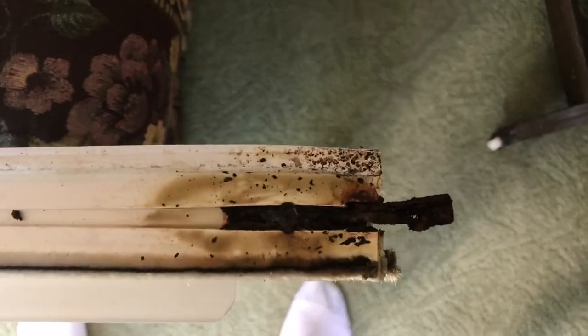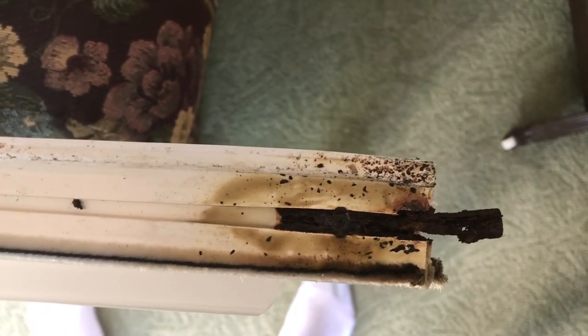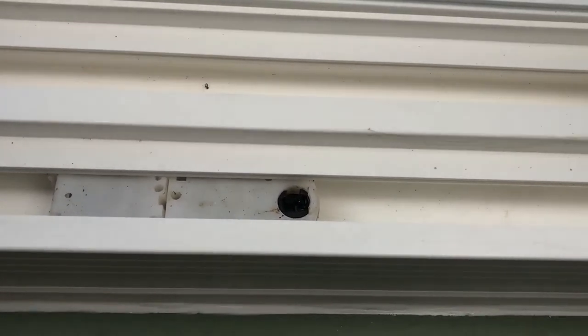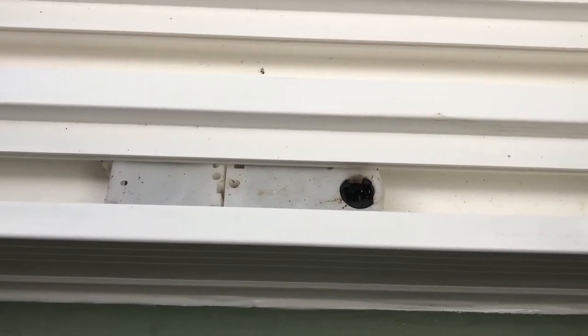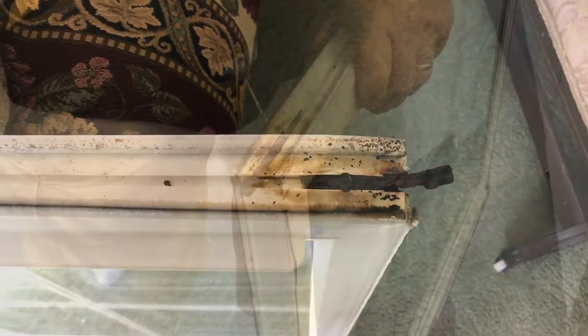I can't get it out with the screwdriver. This one here is really bad. They drill out very easily. Over here you'll see the slide shoe that helps the window go up and down. It has a spring in it, and that's what that slide bar fits in so you can tip your window out and remove it from the window frame. Now we're going to go out and I'll drill these out and replace it with a new one.